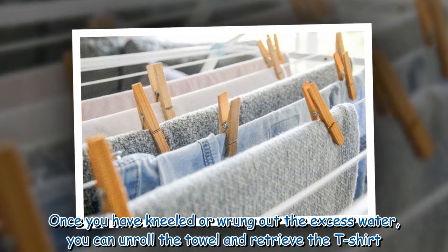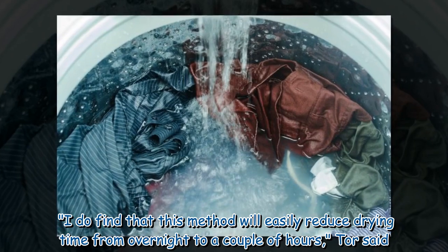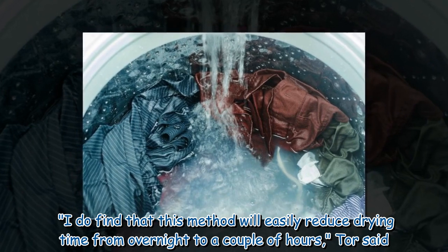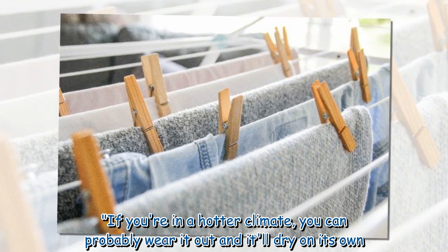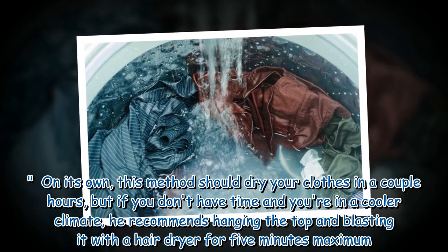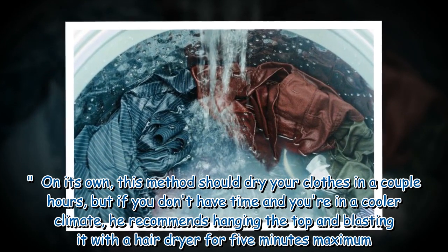Once you have kneeled or wrung out the excess water, you can unroll the towel and retrieve the t-shirt. "I do find that this method will easily reduce drying time from overnight to a couple of hours," Tour Rider said. If you're in a hotter climate, you can probably wear it out and it'll dry on its own.